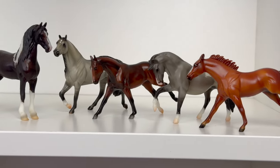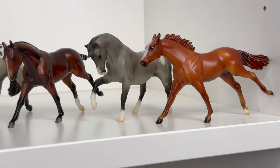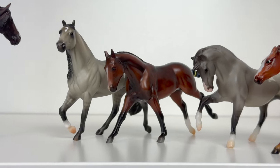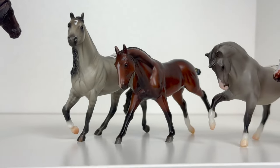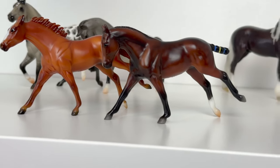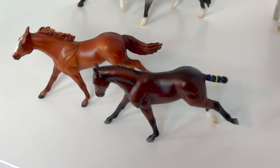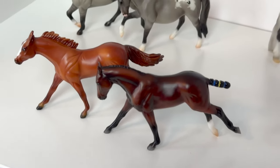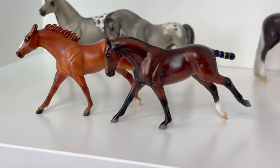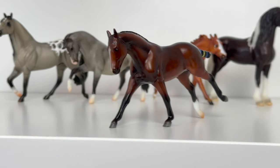Here we have Newport with some little stablemate friends. She is the same mold as that Justify over there, but we'll get to that in a second. She is obviously smaller than the standing ponies. Here she is next to the shrunken-down Smart Chick mold, next to Primrose, and next to my stablemate Justify — they are the same mold, but her head has been tucked in a little bit and she's got the roached mane and braided tail. When I first opened her I did not put two and two together because she looks so different with all the adjustments Breyer gave her — that is so cool.